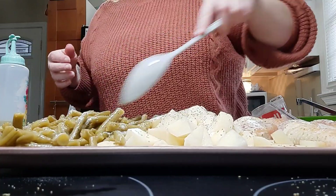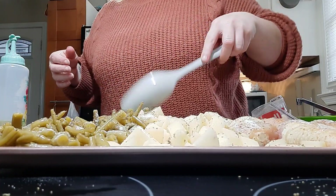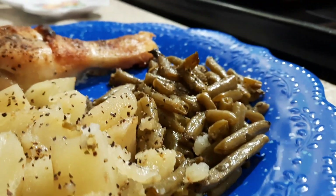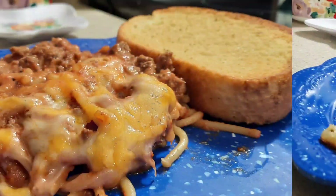Once I had everything sprinkled with the ranch powder, I went in with a spoon and stirred it around to make sure everything got coated. Then I popped it in the oven at 350 for about 45 minutes to an hour — I went a full hour just to make sure my chicken was cooked thoroughly and my potatoes were nice and soft. Here's how it looked once it was done.